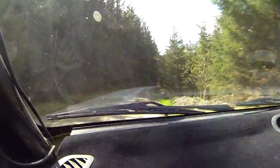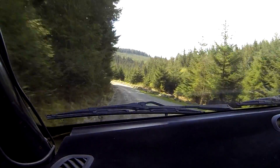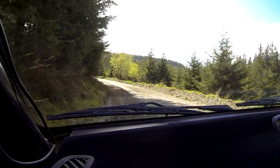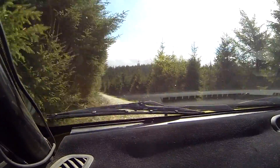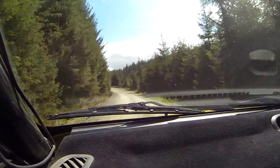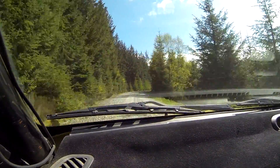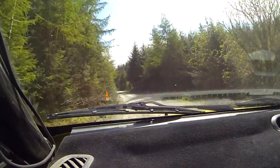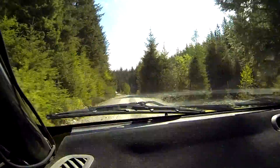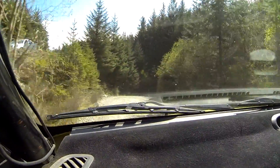3 left, double tightens, drop outside. 60. 4 left. Into 5 right, half long over crest. Through lay-bys. Into 5 left. 60, caution, slowing. Slow right, into left over crest. Into hairpin right over bridge.